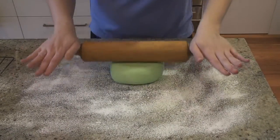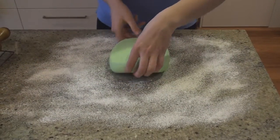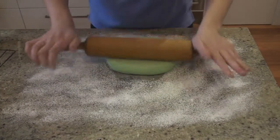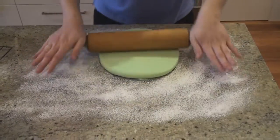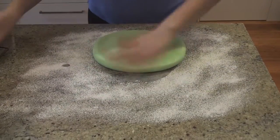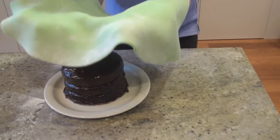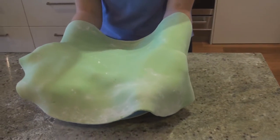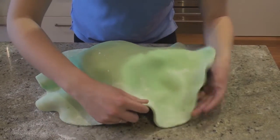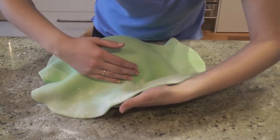I'm basically just going to roll this out until it's nice and big, and to a large enough square that it's going to be able to cover the cake. So we've got the fondant, and now we're just going to drape it over the top of the cake, place it down really carefully, and we're going to pull out the edges and smooth it down the sides.